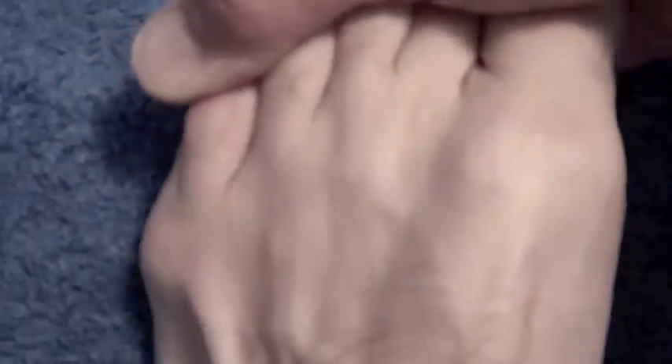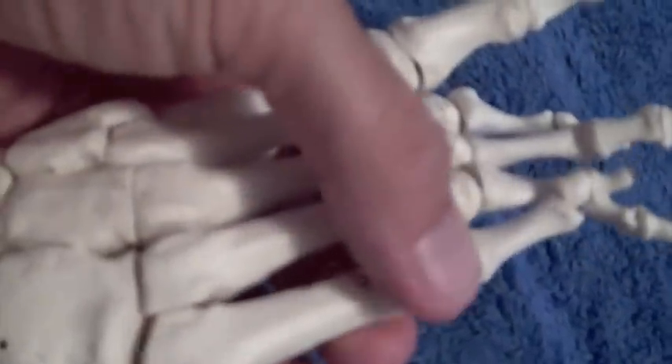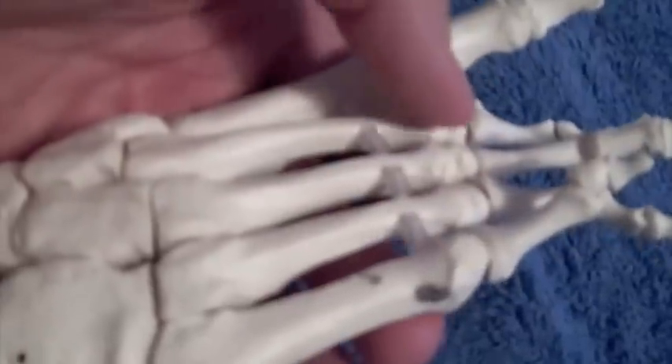If you bend the toes downward, the metatarsal heads — which are the end of the bones — will poke up through the skin and look sort of like marbles on the top of the foot. You can then press on the first, second, third, fourth, and fifth metatarsal. Using a foot model, we can demonstrate the same motion: by pressing on the ends of the metatarsal, you're essentially bending the bone downward, and if you have a stress fracture, this will cause a great deal of pain.